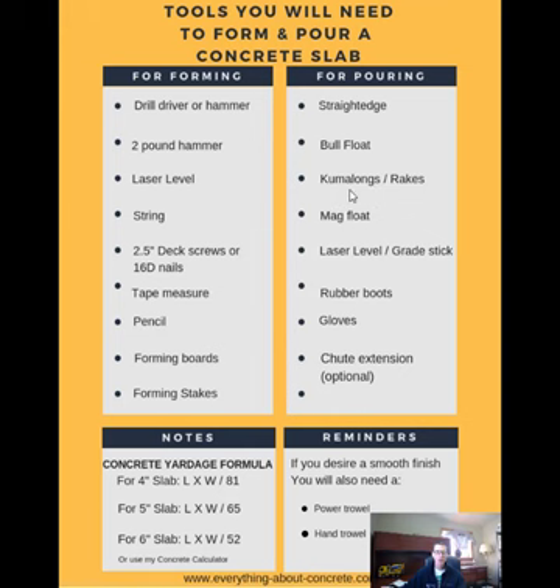Those come-alongs or rakes that we're using to pull the concrete around. The mag float we use to mag our edges. The grade stick for the laser level, and also the laser level when you pour — you're going to need to shoot some pads to make sure it's level, unless it's really small like six by five or five by eight. You're going to need rubber boots if you're stepping in the concrete, and gloves too — you don't want to get concrete on your hands. And then optionally, if you're pouring a garage slab and the chutes from the truck can't reach the back edge, you might want to rent an extension for that chute.